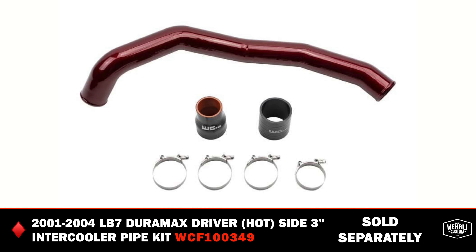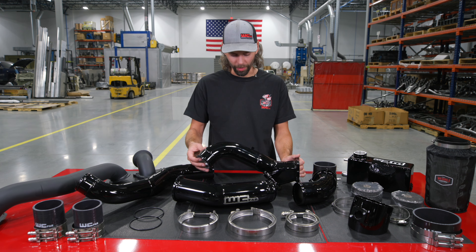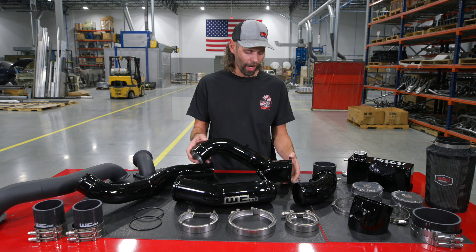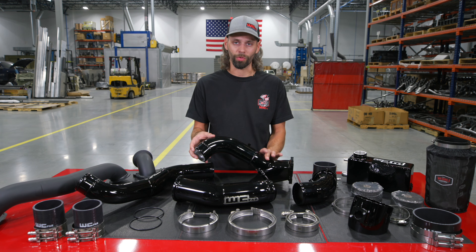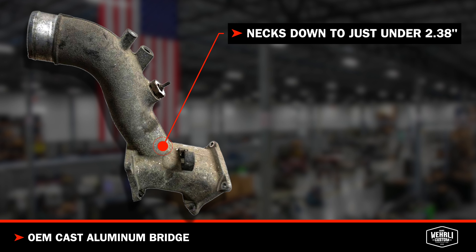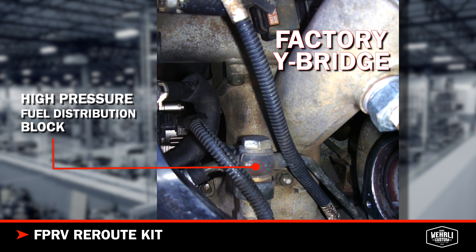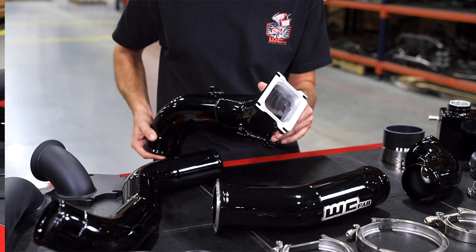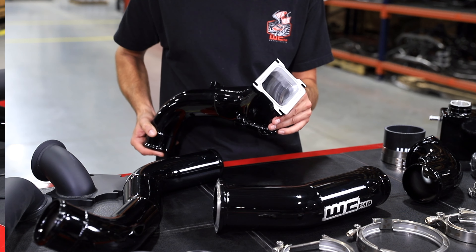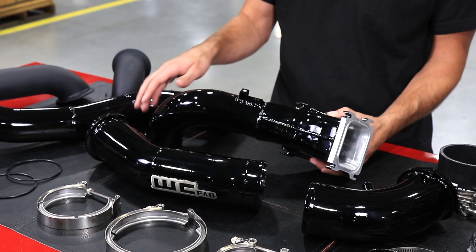We also offer our hot side intercooler pipe upgrade as well. The cold side connects to the intercooler with our 3-inch silicone boot, and we connect to our 3-inch Y-bridge with another straight silicone boot. Our high flow Y-bridge is a massive increase in airflow over the factory component, which is necked down greatly at the inlet to the intake manifolds. With a supplied FPRV block-off kit and hoses, we're able to eliminate the hard lines that sit above the factory Y-bridge, which gives us a lot more room for a larger cross-sectional flow on our high flow Y-bridge. We use a nice O-ring seal on our tapered flanges that mate to the OEM intake runners.